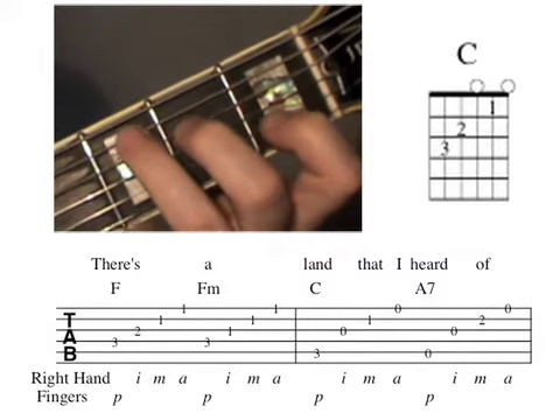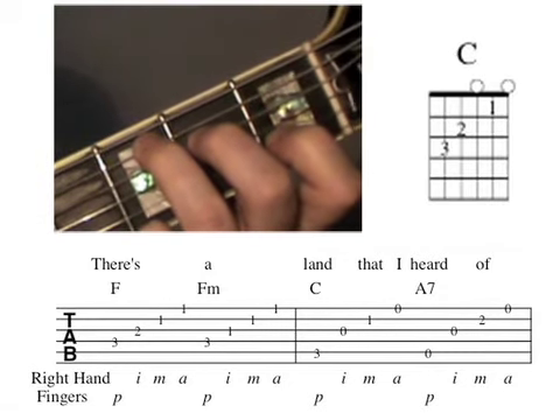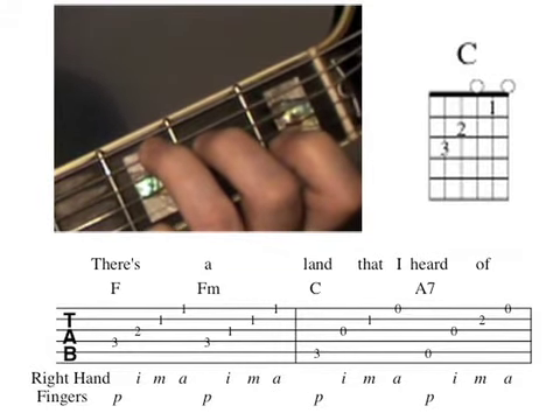Third finger on the fifth string third fret. And with the right hand: P plays the fifth string, I plays the third string, M plays the second string, and A plays the first string.